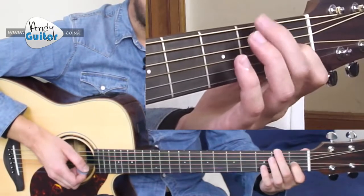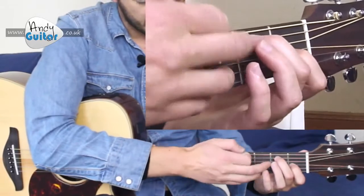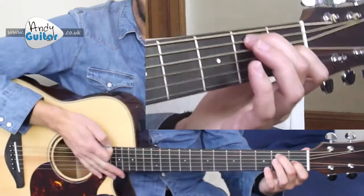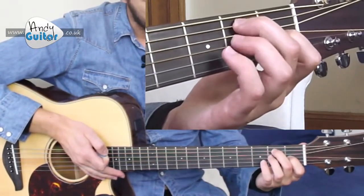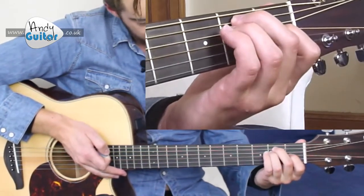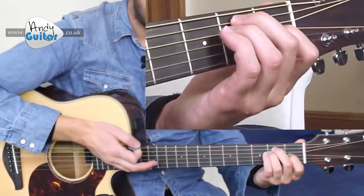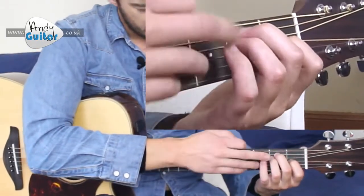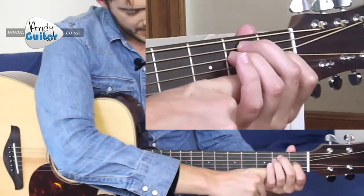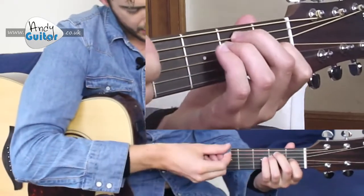Then we're going to have your middle finger on the second fret of the fifth string. We're numbering the strings from bottom to top, so one, two, three, four, five — right here. Your third finger needs to squash in directly underneath your middle one at the same fret, but on the fourth string. Press down with your fingertips at a 90-degree angle and leave plenty of space so you're not touching the bottom of the guitar — that should ring out really great.